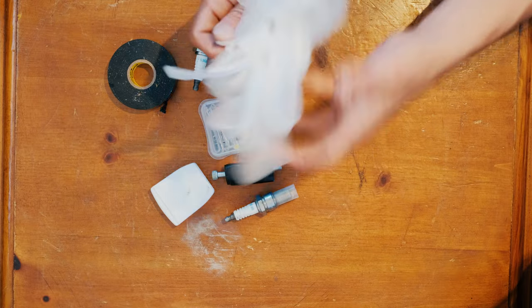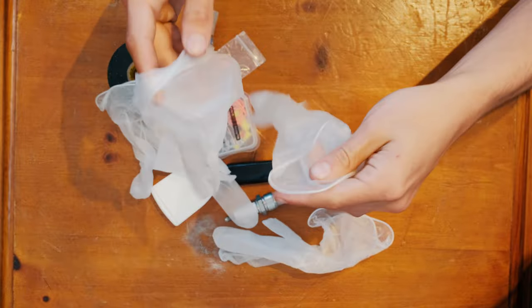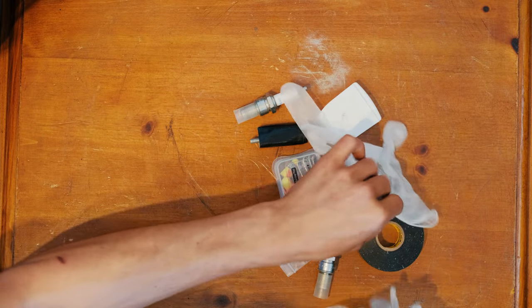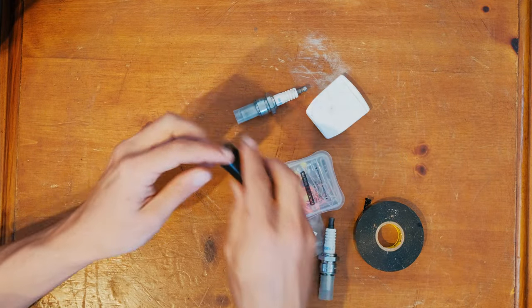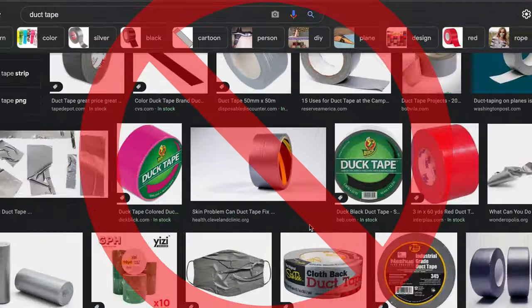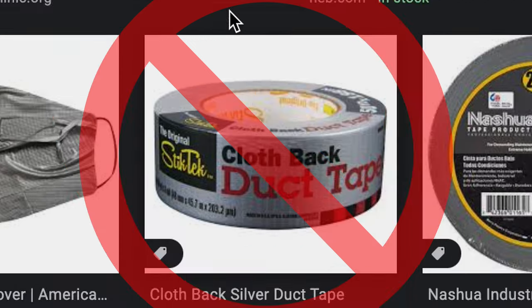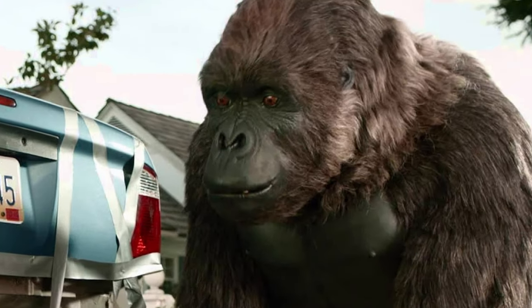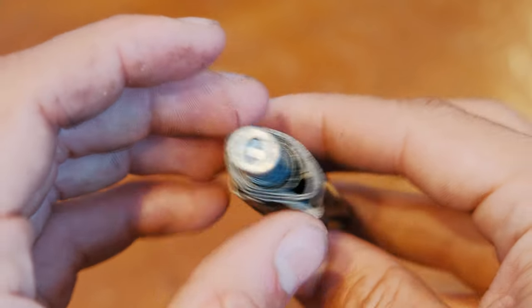Rubber gloves are never a bad idea, whether you're working on your motor and don't want to get dirty or there's a medical situation — never a bad idea to have a few pairs. For tape, get the good stuff: Gorilla black tape. Not the Walmart brand, not the Harbor Freight brand, not even the Duck brand — Gorilla black tape. And don't take the whole roll.